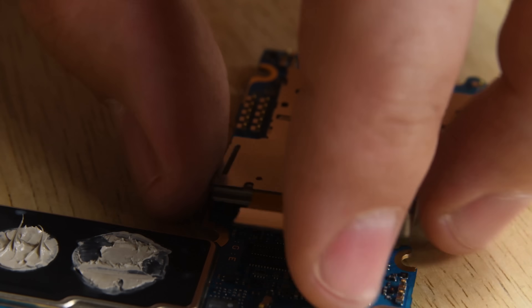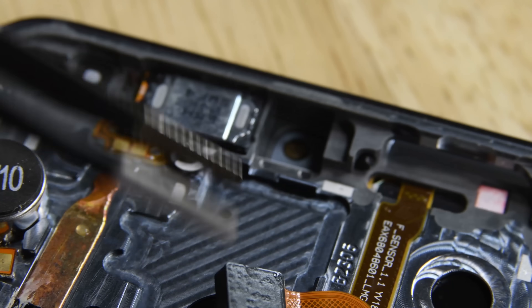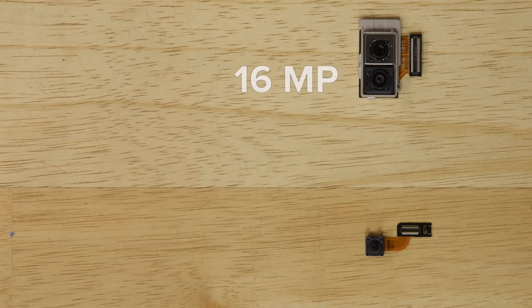The dual rear camera pops off the motherboard and the front-facing camera lifts right up and out of the display assembly. The rear-facing cameras are both 16 megapixels — one with a standard angle lens and the other with a wide angle. The front-facing camera is 8 megapixels with an aperture of f/1.9.